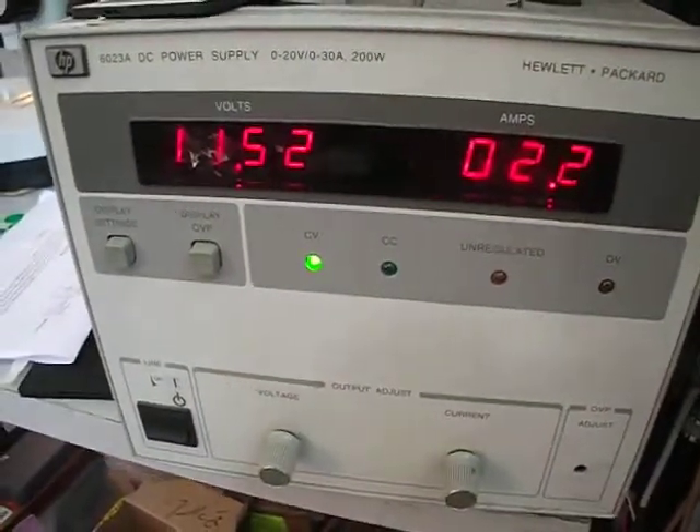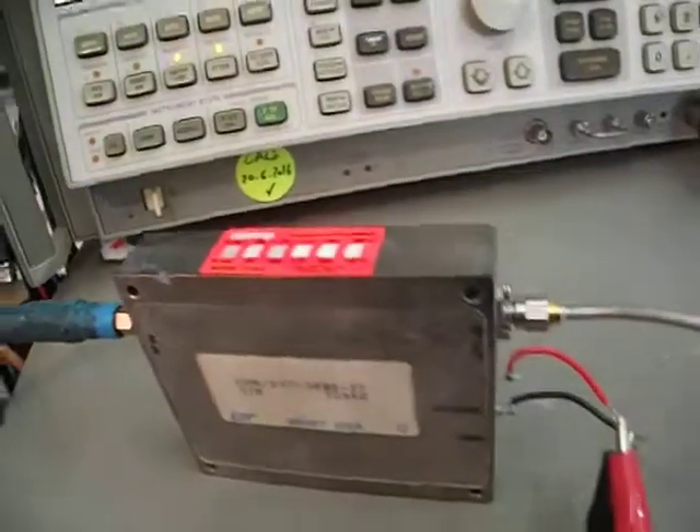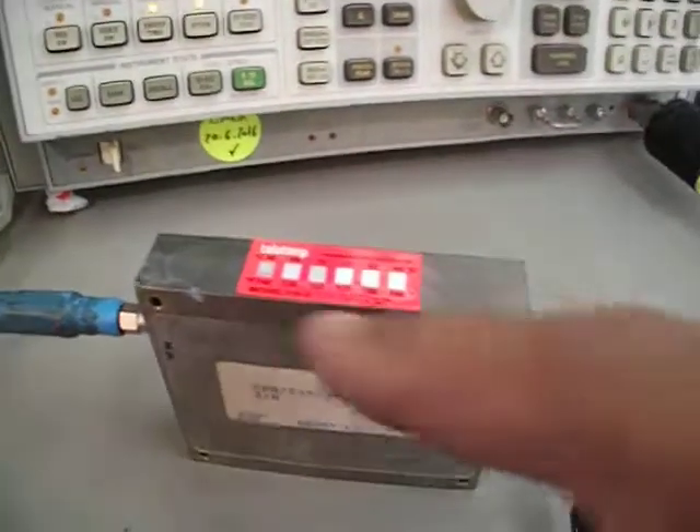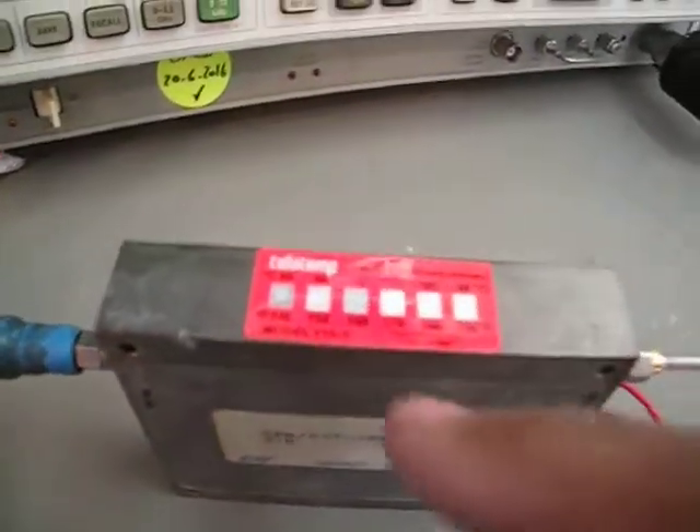It's running at 1.5 volts, about 2 to 2.1 amps. You need to connect the heat sink because it's getting hot — you don't want to exceed about 77 degrees centigrade, so I'll disconnect it.